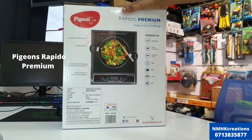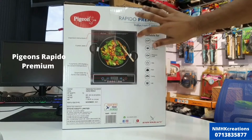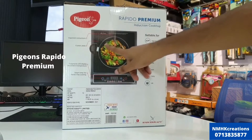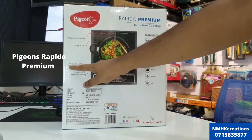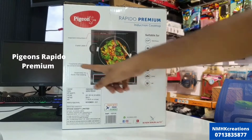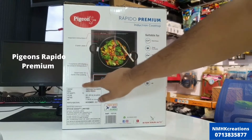These are the important instructions for use. This is how to use the crystal plate. It features a 7-segment LED display for power and temperature. There is also a smart timer for hands-free cooking.